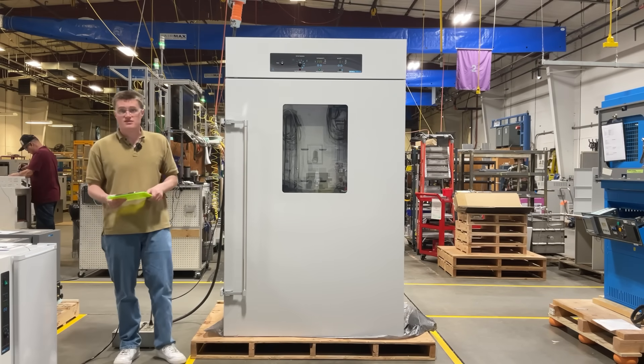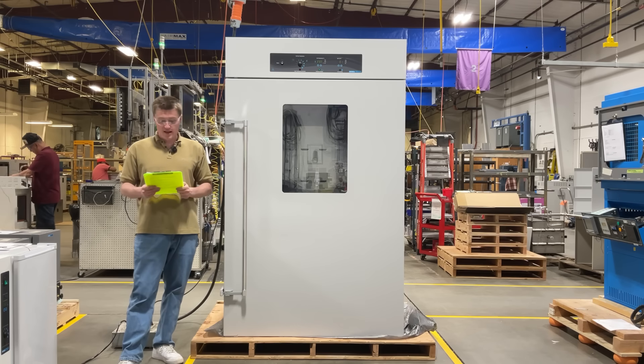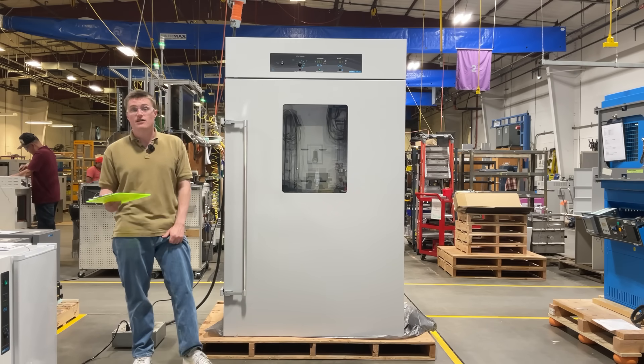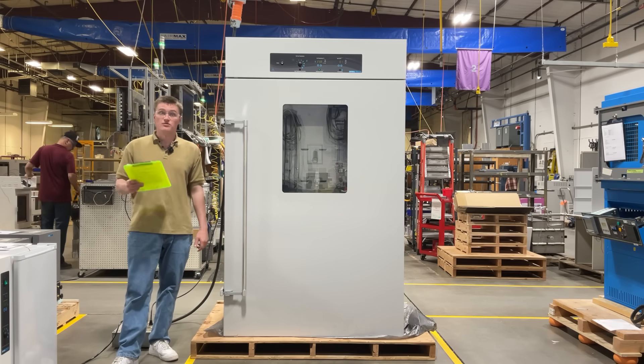Shell Labs' large-capacity 58 cubic foot CO2 dry incubator is designed for long-lasting reliability, minimal maintenance, and superior contamination control, making it a top choice for biotech, pharmaceutical, and clinical applications. Invest in precision. Invest in reliability. Invest in the FCO 58.